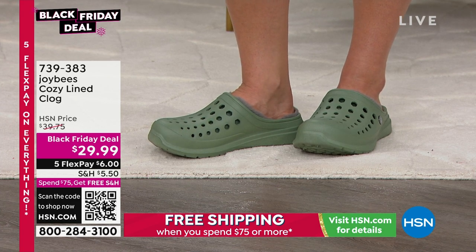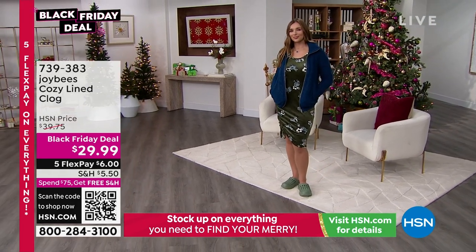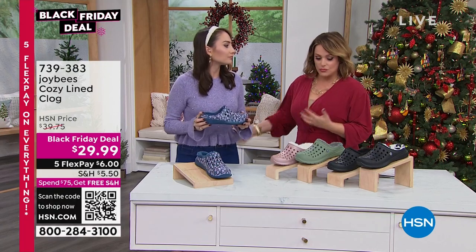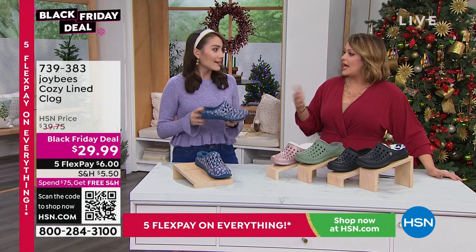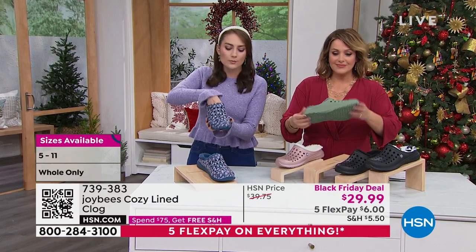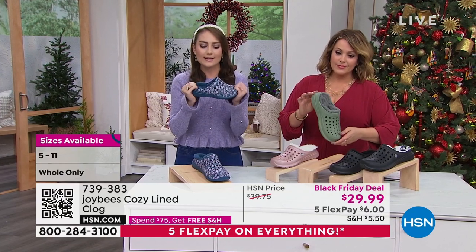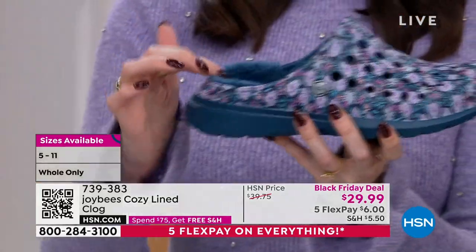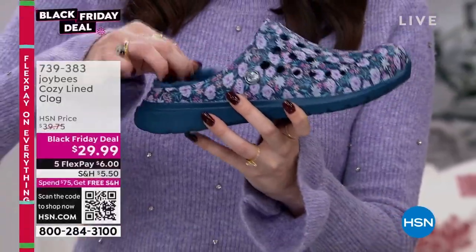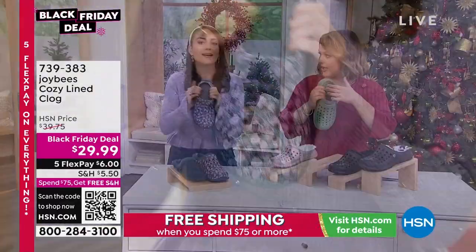Remember, everything's on five flex pay — $6 to get them home. If you've already been shopping today and gotten to $75, you're free shipping and handling. Whole sizes only, 5 to 11. If you're a 7.5 or 8.5 and between sizes, they're true to size but since I'm an 8.5, I size up to a 9. It fits great when you first put your foot in because of the liner, and it will expand over time. You get that easy in and out with the stacked heel, and you still get protection — you're not slipping out of your clog. The stacked heel is about two inches and cups perfectly around the back of your heel.